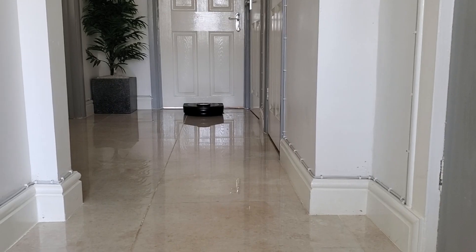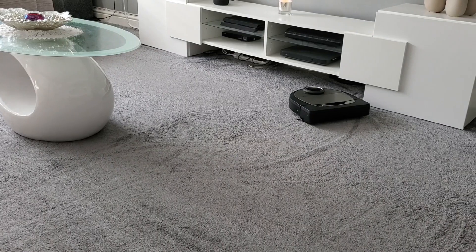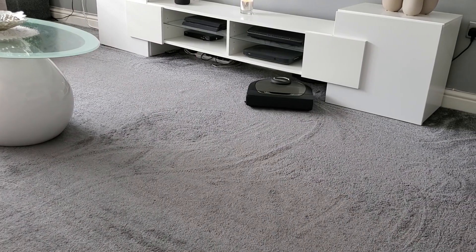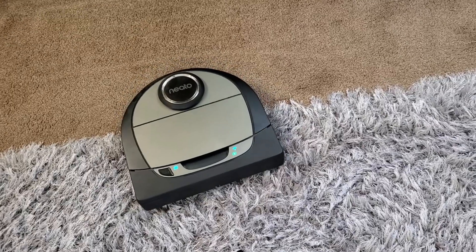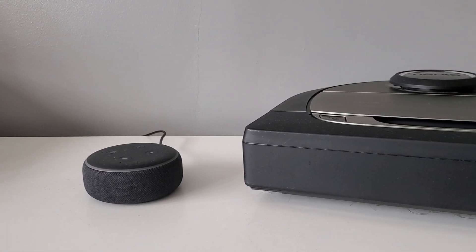In terms of hardware, on top of the 120-minute runtime on eco mode, the D7 also supports both 2.4 and 5 GHz Wi-Fi networks, as well as LaserSmart technology which it uses to navigate throughout the room. The Neato D7 also has Alexa and Google Home support, which can be activated via voice commands.